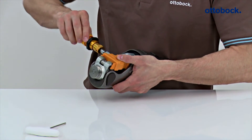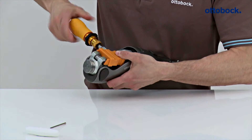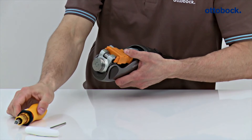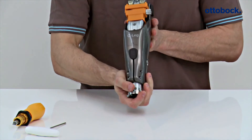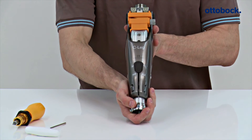Turn the adjustment screw clockwise until you can feel a resistance and the knee extender touches the flexion stops. Insert a size 4 torque wrench into the adjustment screw and turn clockwise until 70 Nm are reached. If you don't have a torque wrench with a suitable range, then turn the adjustment screw 10 turns further using a size 4 Allen key. The knee joint is now in the correct position for bench alignment.